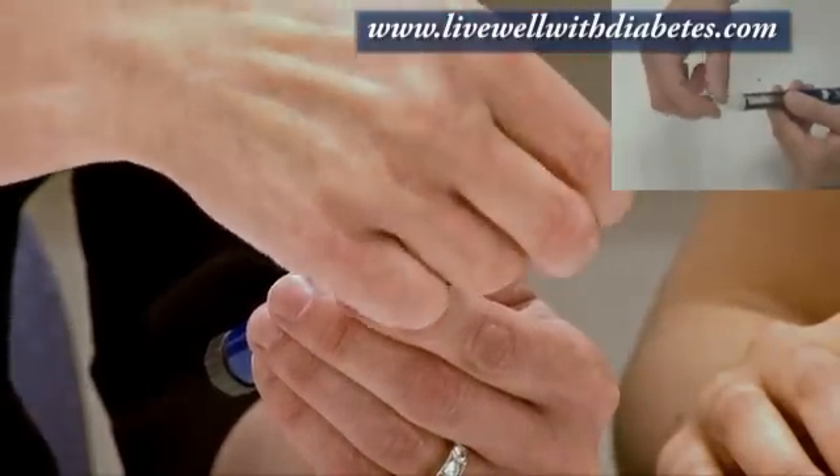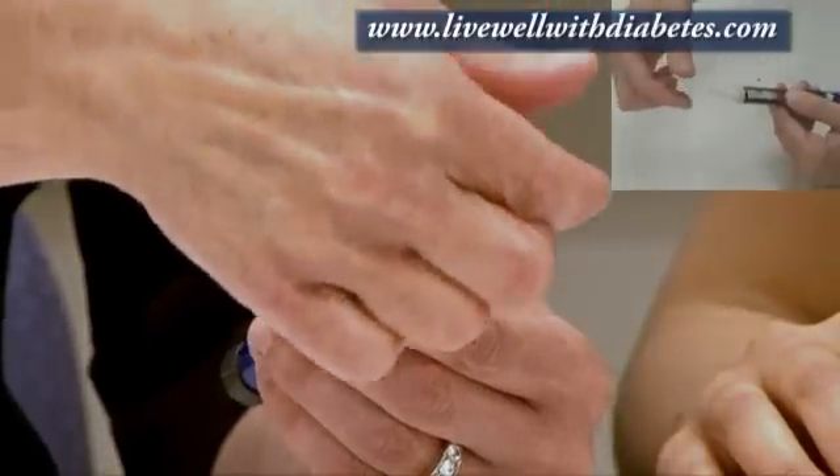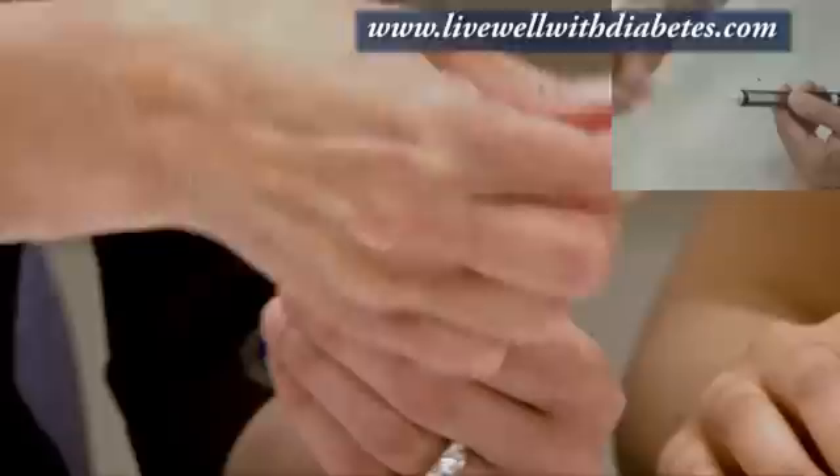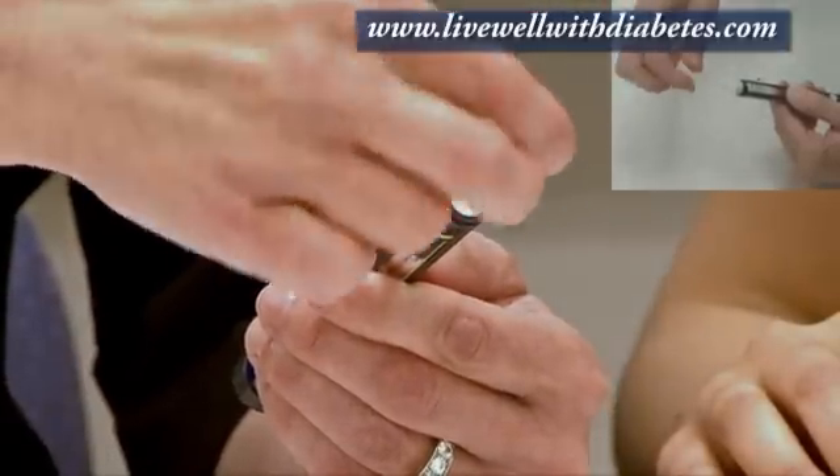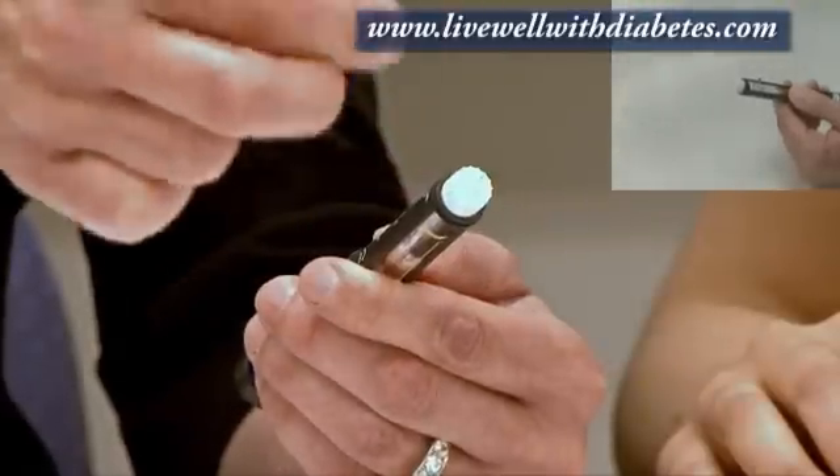Each pen needle has two caps on it. To take the caps off, always hold on to the end and pull the outer cap off — that's the outside cap. Then it has an inside cap right here; hold on to the tip and pull that one off.